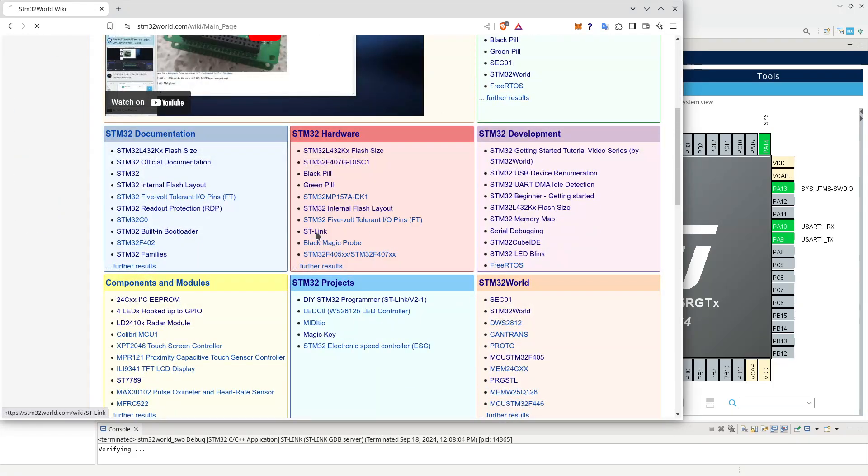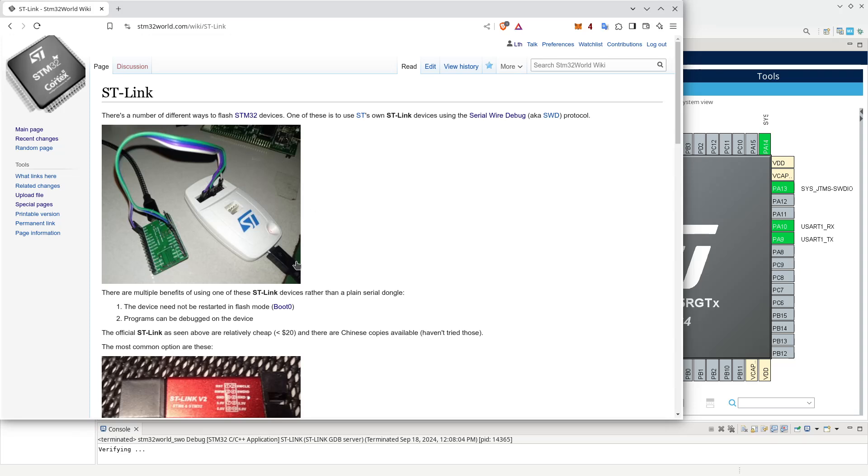The STLink device comes in many forms. One of the oldest ones was the original — I believe ST called it the STLink version 2 — which is quite common and not overly expensive. I have always personally despised this device for two reasons. First of all, it is using a mini USB port, and I don't remember the last time I used a mini USB, and I most certainly don't have any cables lying around that fit it.